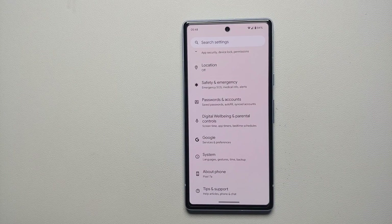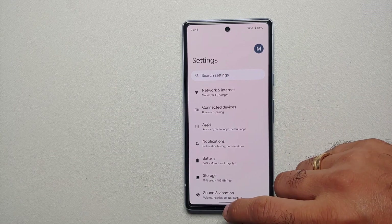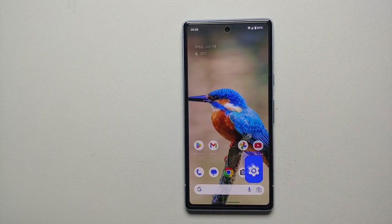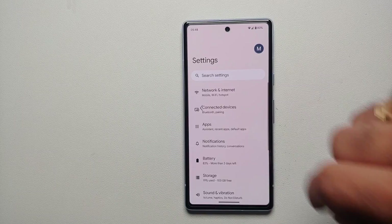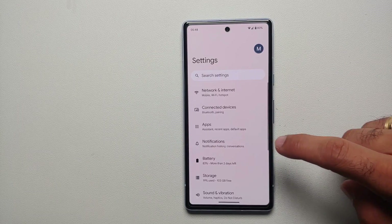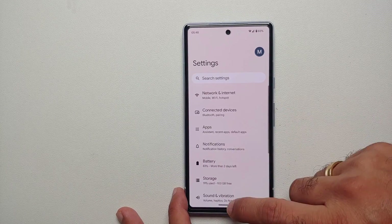Hey peeps, what's up, Manchi here back with another video. If you've got a Google Pixel 7a and you're wondering how do you go back and how do you bring back the back button — if you are a fan of the old school three-button style — that is what we're going to cover in this video. To go back out of the box, you have to swipe from any edge, because gestures are enabled on the Google Pixel 7a by default.